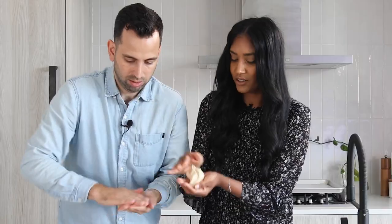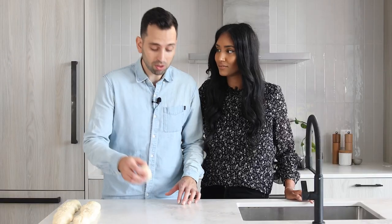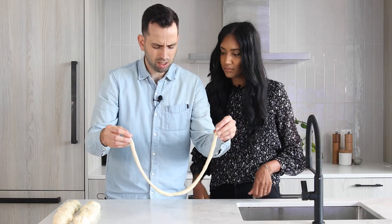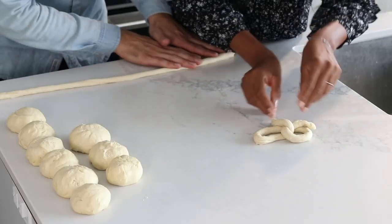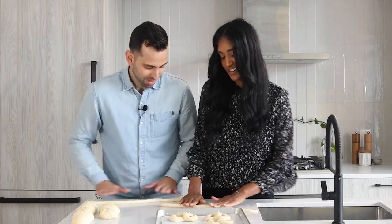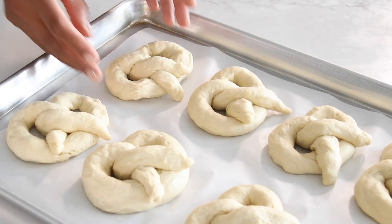We have 12 equal portions of dough, and we're just going to roll each one out into a long rope — about two feet. One host shapes a pretzel effortlessly, crediting watching a lot of Food Network. The other admits they may just be good at warming pretzels. After some playful banter and practice, all the pretzels are shaped.